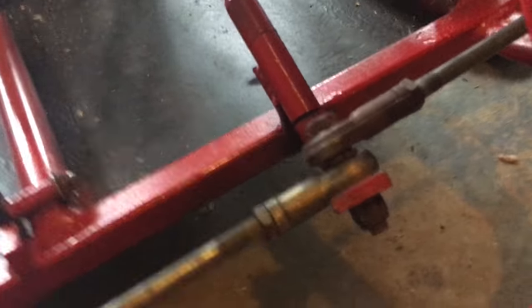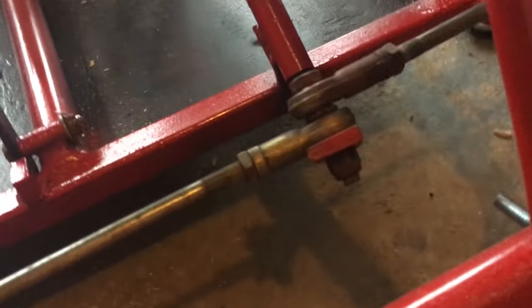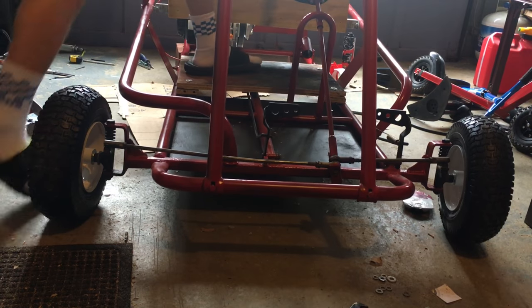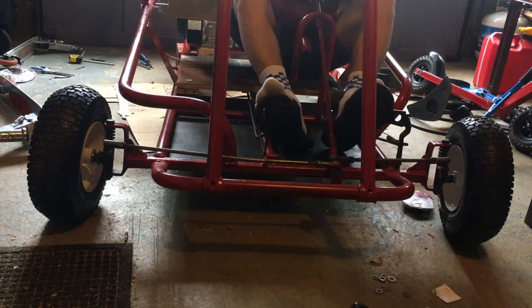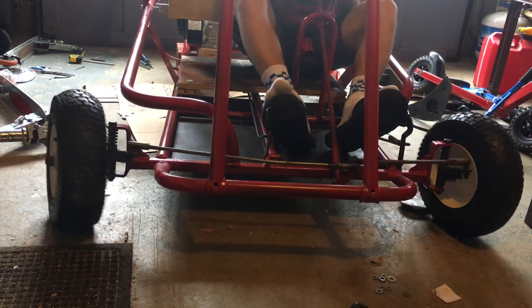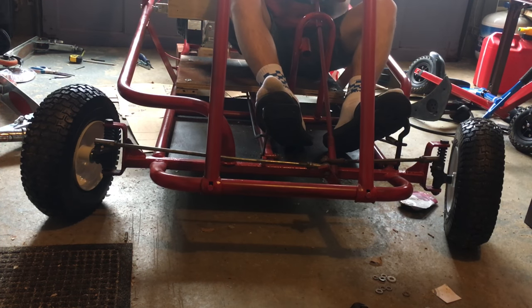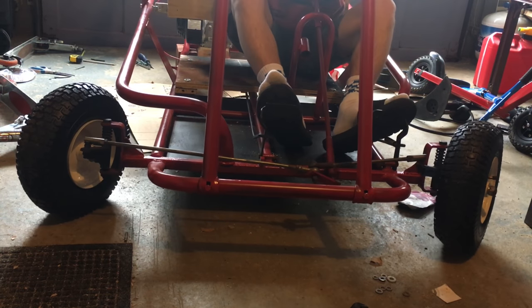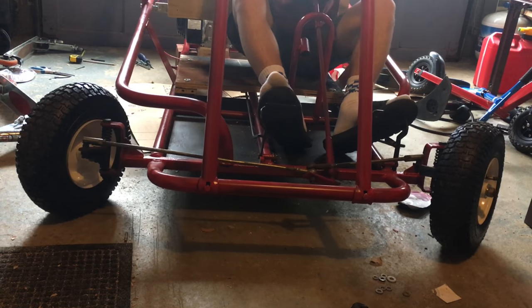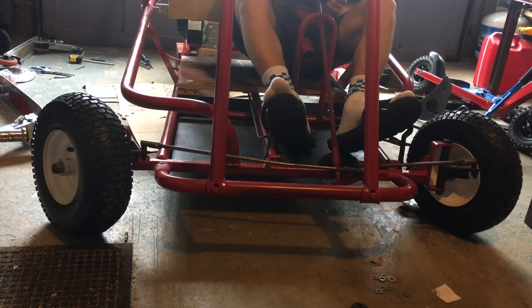The steering is a bit hard to turn, so I'm gonna add some washers to make it a little bit easier. It kind of binds up at a certain point. You can see the steering is normal, but then at this point it gets harder to turn — it has like a binding point.